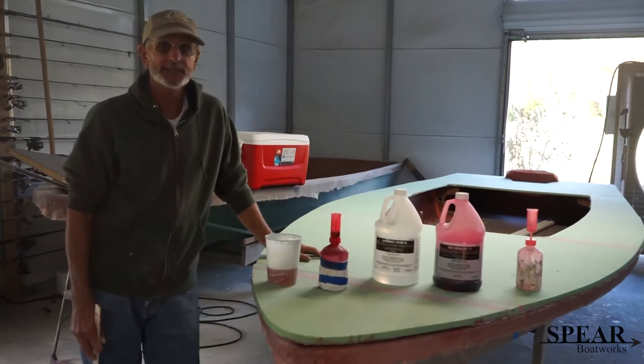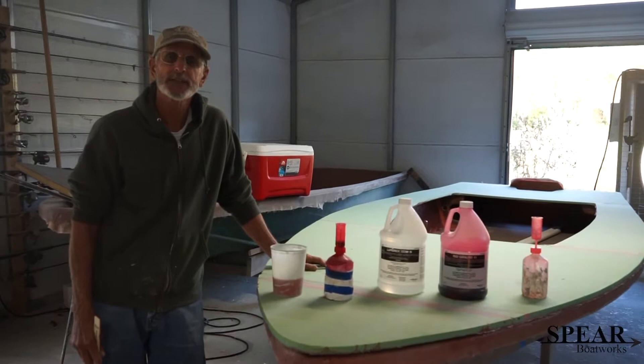Hey guys, this is Harry Spear and I'm showing you how to mix resin, how to measure catalyst compared to your resin, and what kind of catalyst to use.